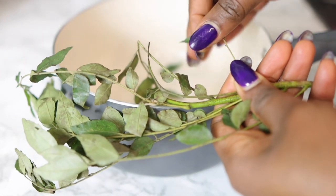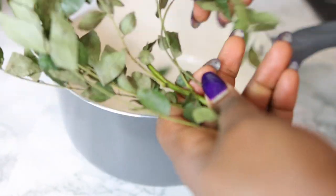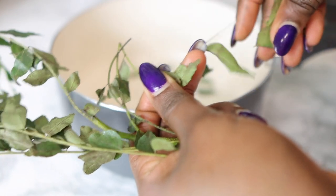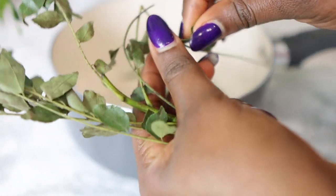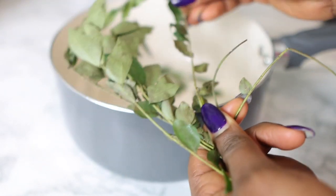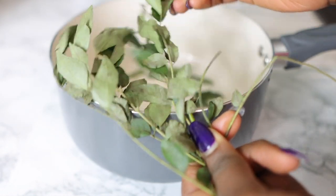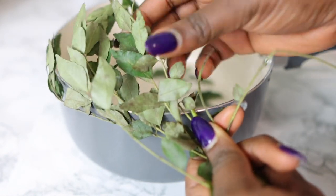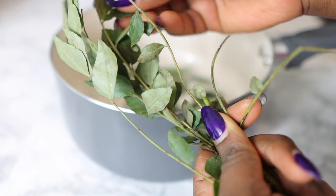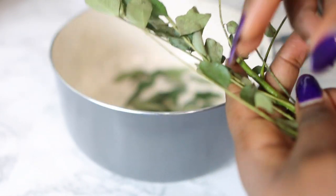Curry leaves are very high in antioxidants, which help to moisturize the scalp. They also help to remove dead hair follicles. They also contain beta carotene and protein, which are essential at preventing hair loss and thinning hair — so very good to have in your regimen. I'm just plucking my leaves here because I'm not planning to use the whole thing, just popping them into this little pot before we move on to our next ingredient.